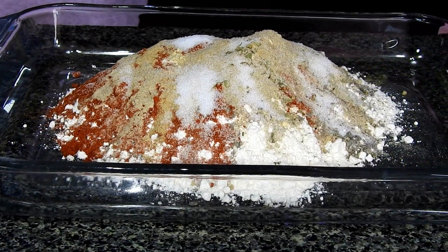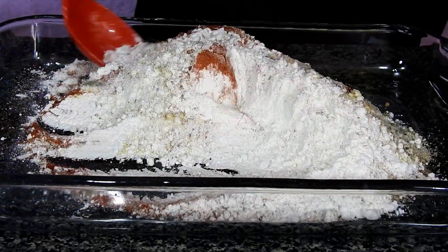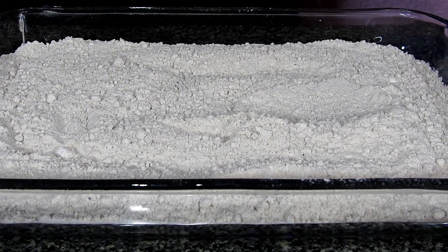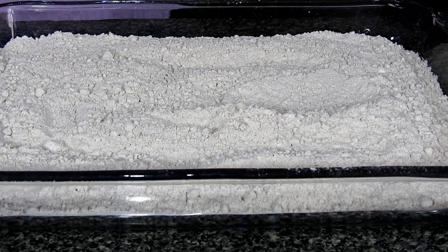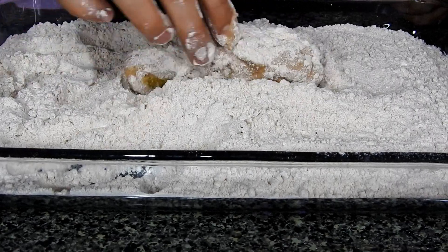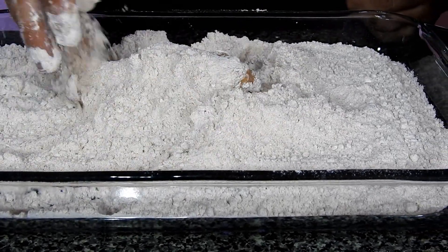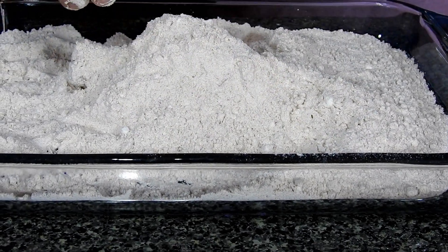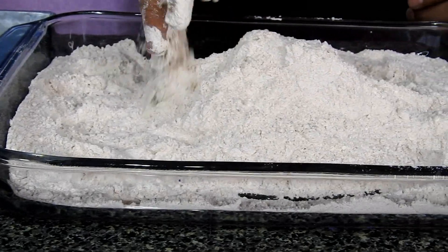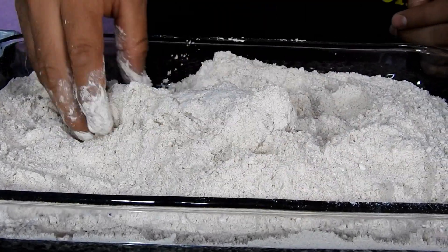Once we finish adding the ingredients, we'll mix them all together. Once we've mixed everything, we'll use our hands — make sure to wash them very well — and we'll start taking our chicken pieces to the breading. The only thing we have to do is coat all our pieces like this, pressing well. Once you see it's well breaded, you'll transfer it to a tray that I already have ready, where I'll be placing my chicken pieces.